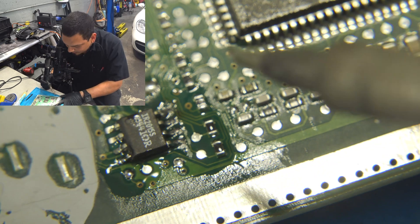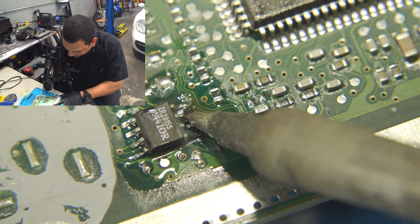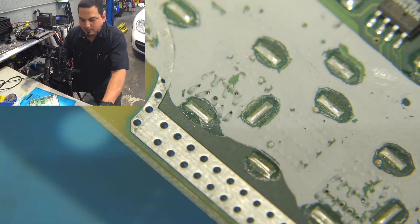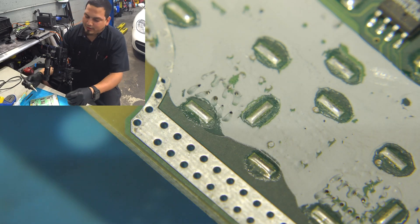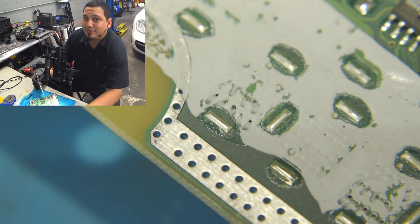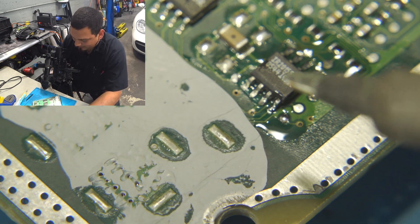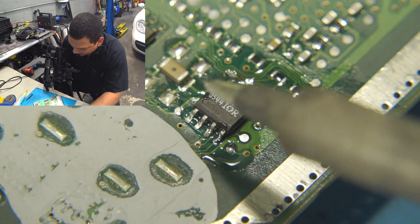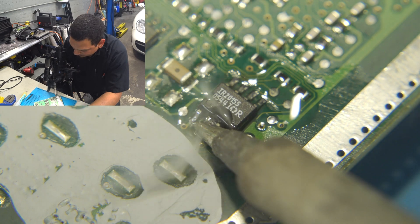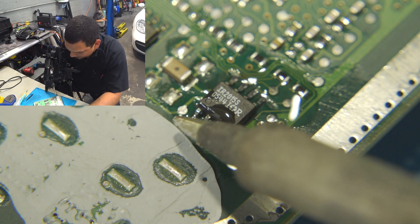Take your time — you get used to it once you've done it plenty of times. You can hit it again if you have any doubts; as long as your flux isn't burnt out you'll be good. I like to clean out the tip, hit it with some fresh solder, and go again. Don't breathe that stuff in — you should be using a fume extractor. Mine isn't perfect but it's better than nothing.